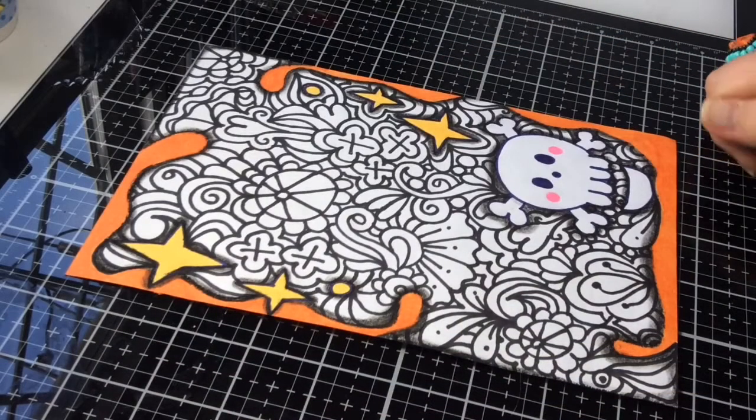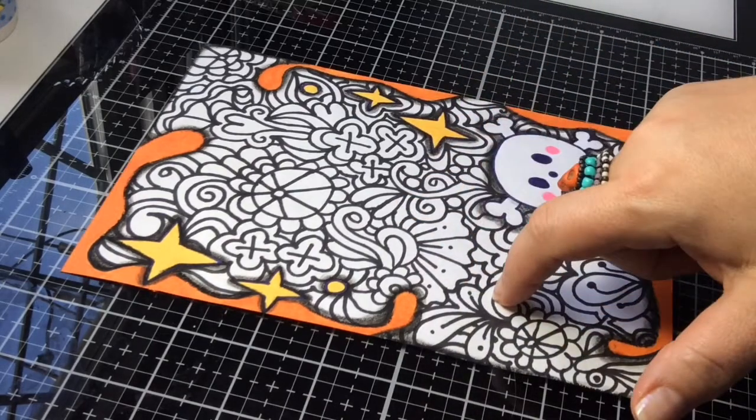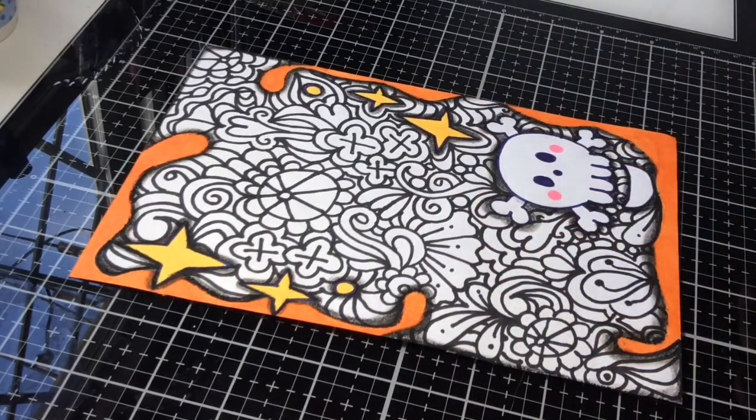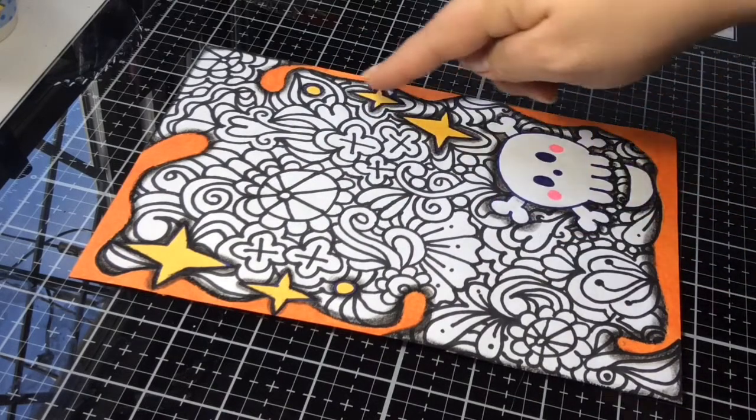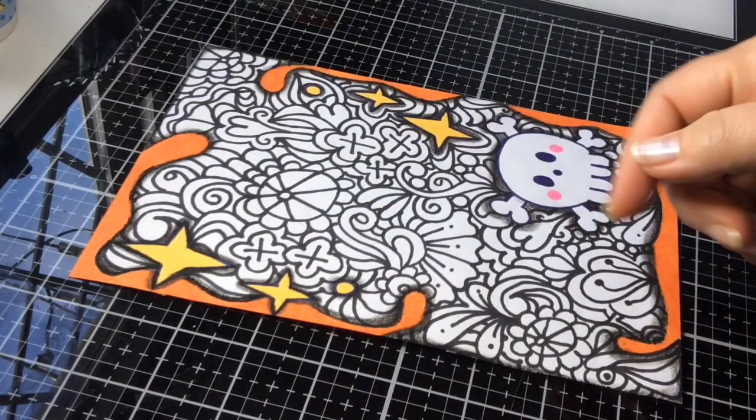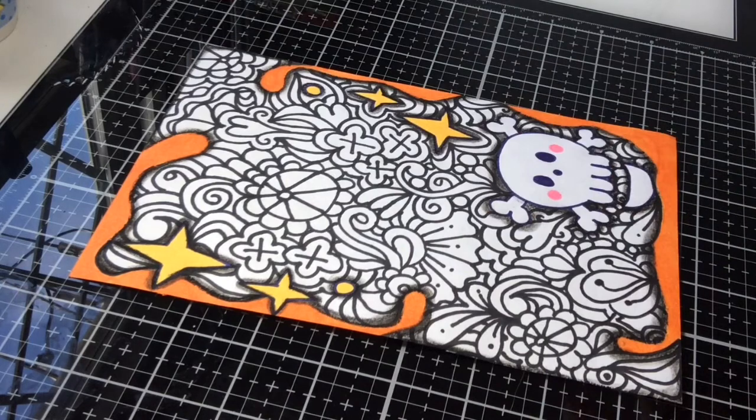Hi guys! Welcome to my channel. I just wanted to show you my last border design. I ended up Zentangling all in it and stuff. If you haven't seen this border design, I will link the border design playlist right here at the top of the screen.